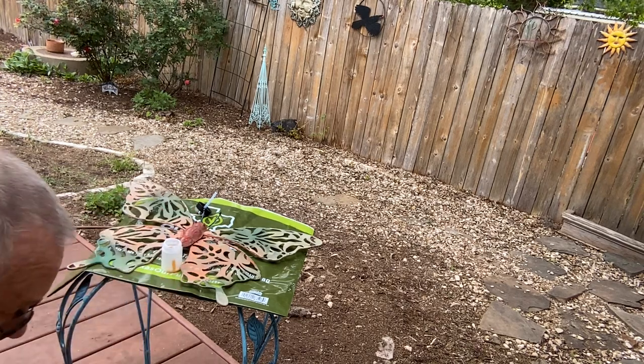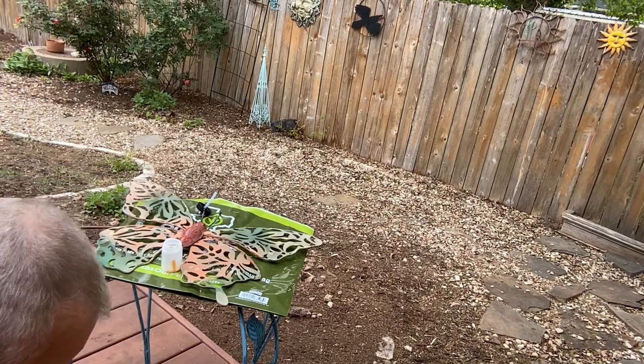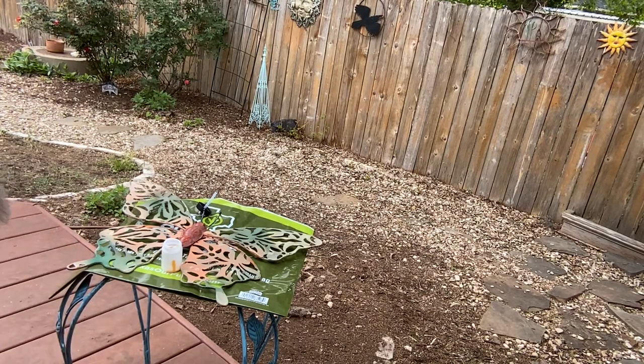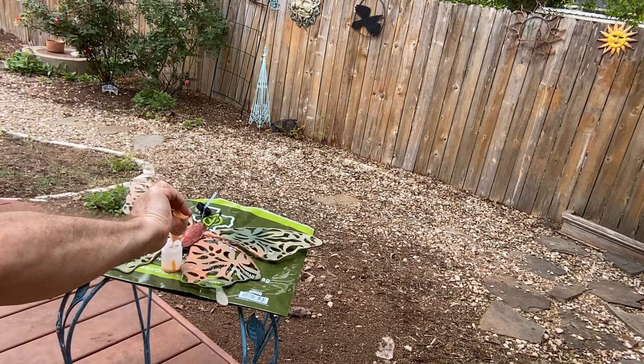The nozzle is a little bit clogged, so I'm going to use one of these tools for cleaning the airbrush to make the hole a little bigger. It doesn't seem to be clogged at all — that's weird. But it's coming out great now.